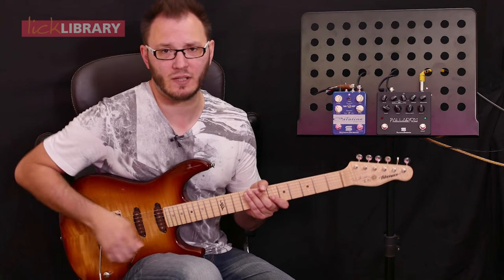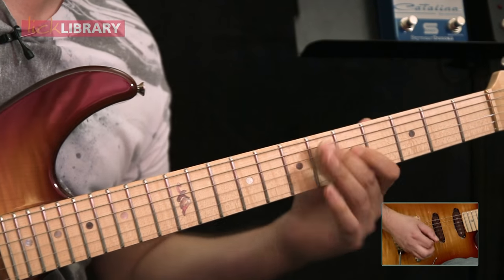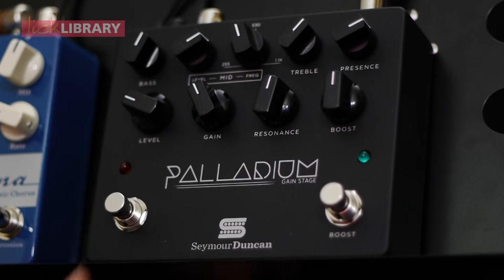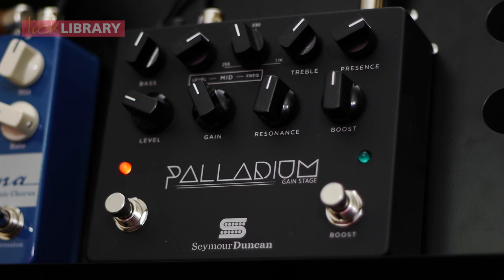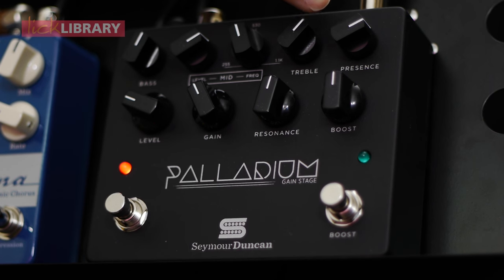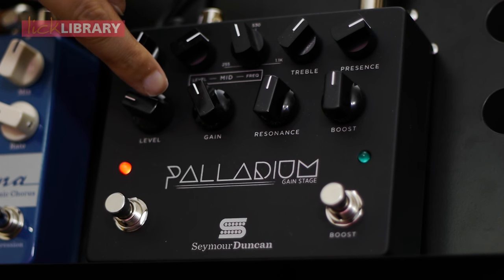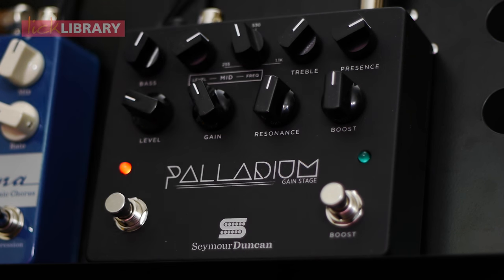My clean tone for today's lick sounds like this. Turning on the Palladium Gain Stage — you can see immediately I've got the bass just over halfway. We're using the mid boost feature here that you can boost or cut. Treble's just over halfway, presence boosted, the level down around about nine o'clock, the gain just under halfway, resonance just over halfway. We're not using the boost and we get this sound on our lead tone.